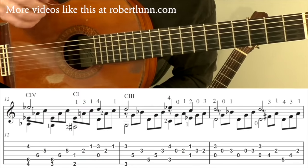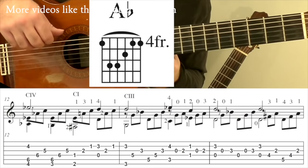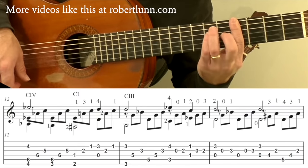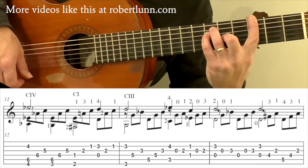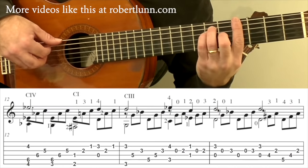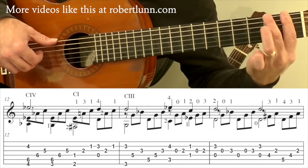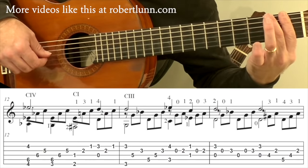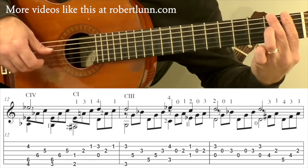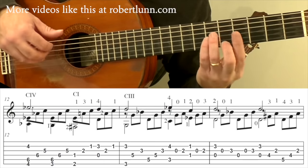Measure twelve — I've always found this to be a really interesting measure. You start off with an A flat major chord, and you're going to hit the sixth string, the fifth, and the second string. I keep these fingers down and just move my first finger down to the third fret on the sixth string. Then we do a bar at one with the middle finger down on that second fret sixth string. This is another case where I'll put the bar down plus this finger, then put my third finger down. Together those three beats go...